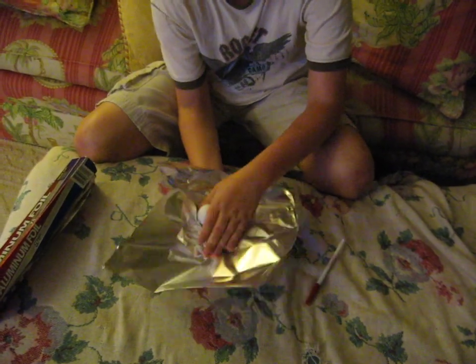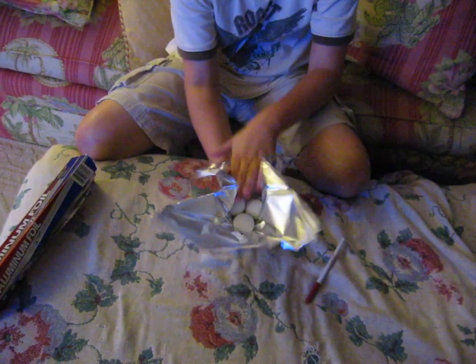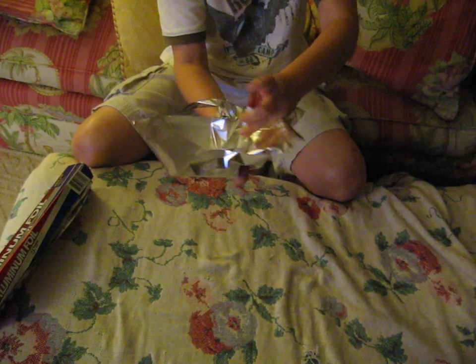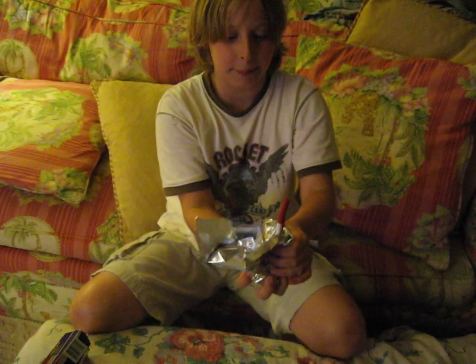After you get all the stuff laid out, take three ping pong balls and put them there. Grab it underneath from the bottom like that, crunch it so it holds, and just stick your pen in the middle. Then wrap it all around the pen.